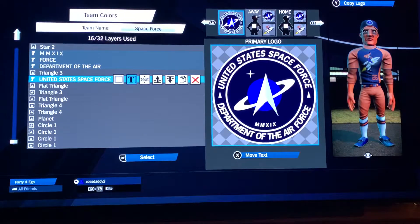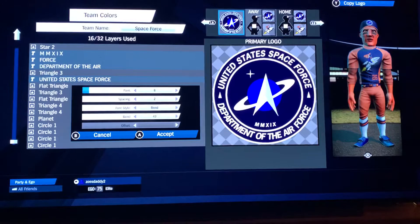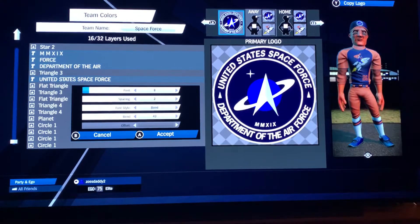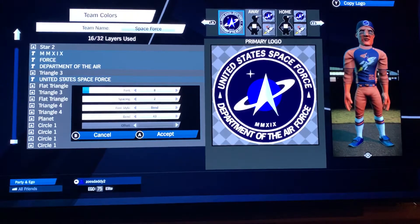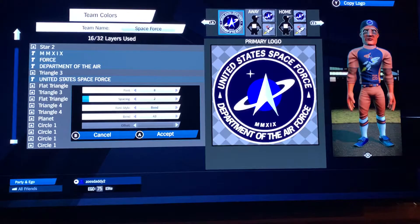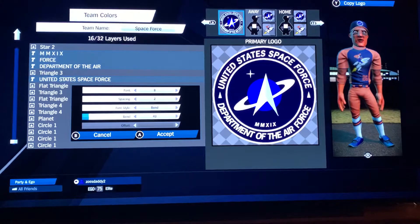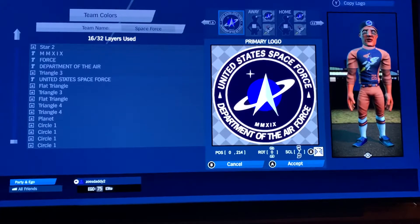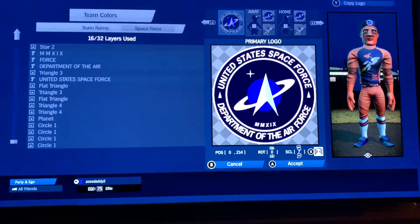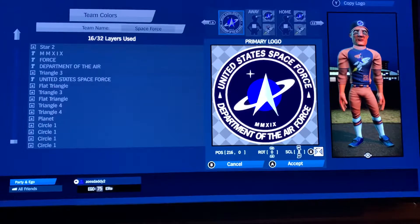Then 'United States Space Force' all in caps, font 8 — your most generic font, basically like an Arial font — spacing 2, bend style, bend 43: 0, 214, 0, rotation 7 scale. Then do the other triangle three on the other side: 216, 0, 0, scale 8.